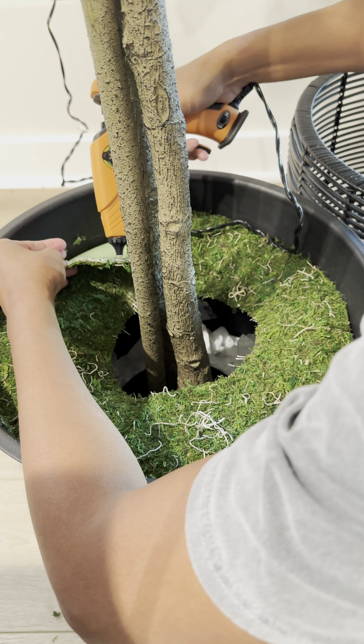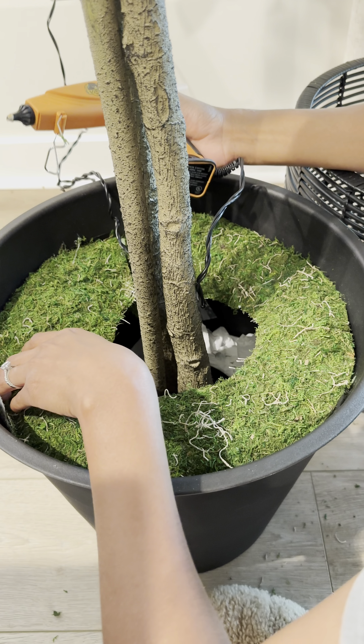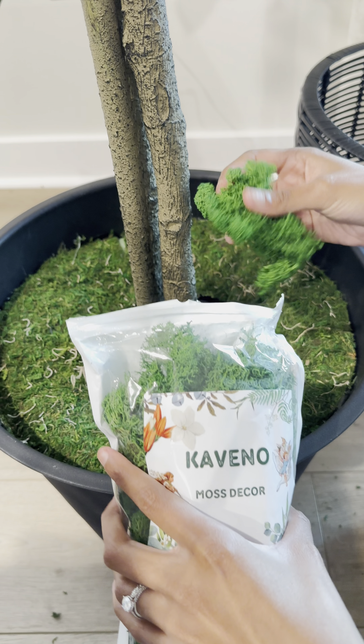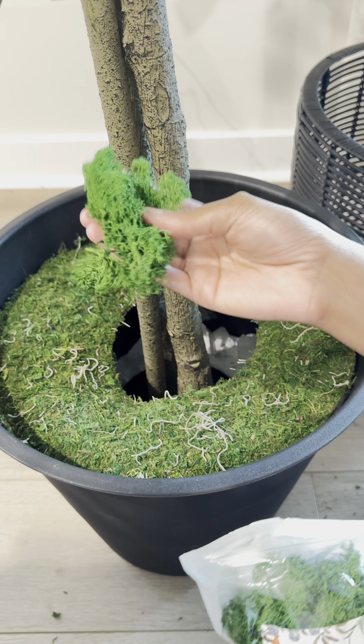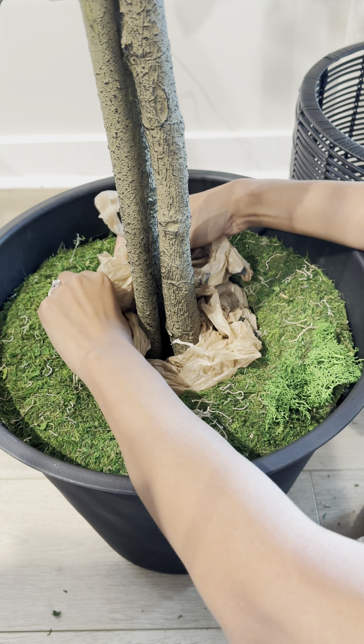Then we put that sheet moss on top of the wreath and start hot gluing because we want it to stick. So remember that sea moss I mentioned in the beginning? This is it. I got this from Amazon — it's kind of like an individual sea moss that you have to break apart if you choose.